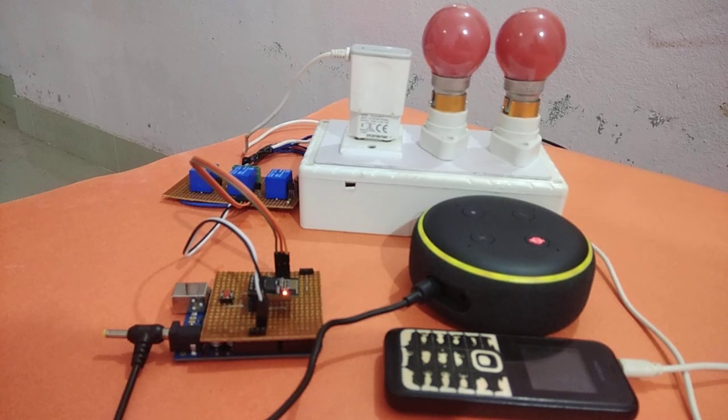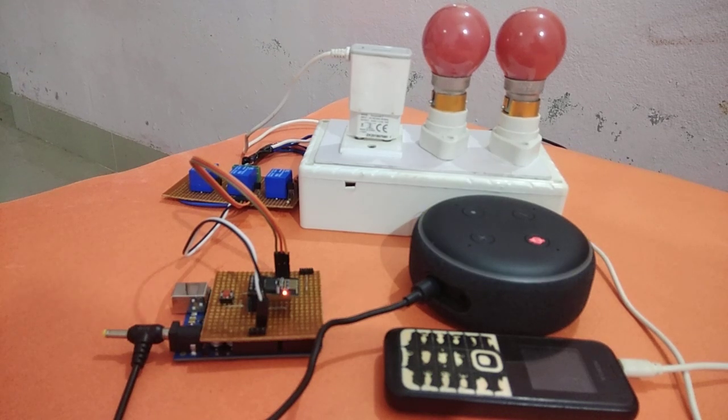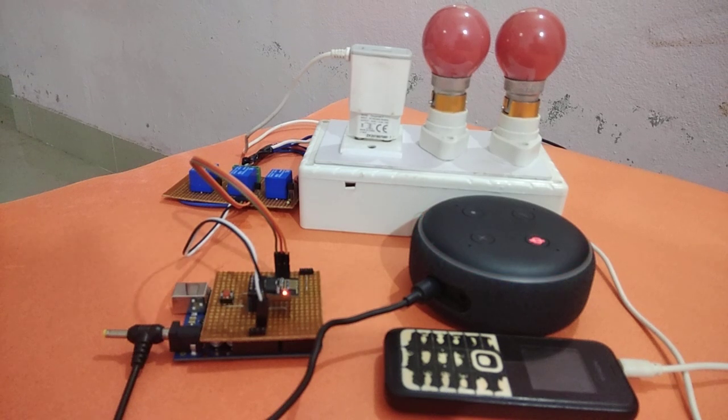Hello everyone, Devasis here. Welcome to another interesting tutorial on Circuit Digest. This tutorial is based on Amazon Alexa based home automation using Arduino Uno and ESP01 Wi-Fi module.